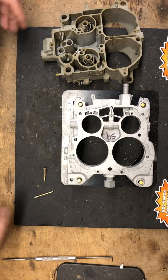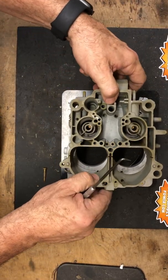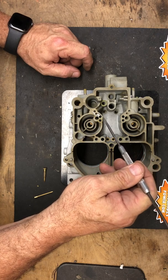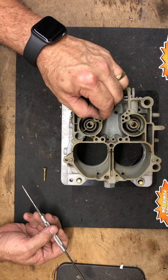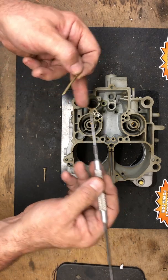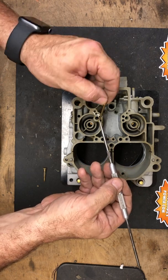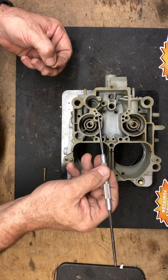The idle circuit for the quadrajet starts — I'm going to put the body up here — in the jet wells, underneath the jets. There are passages that bring fuel up through the restriction in the idle tube. The idle tube has a collar that goes in from the top, it's driven in, and the restriction is at the bottom. This is the first restriction in the idle circuit. When you're idling, the vacuum signal with the throttle blades closed is pulling fuel up through this first restriction, through the top of the idle pickup tube.